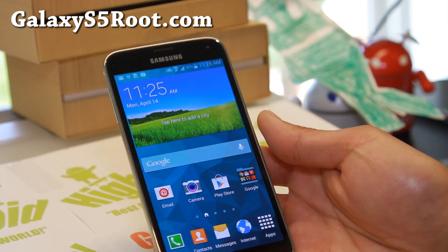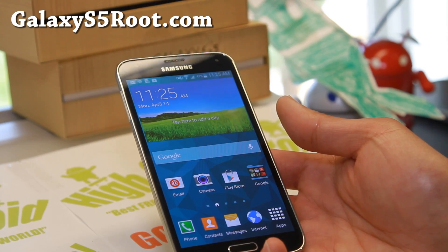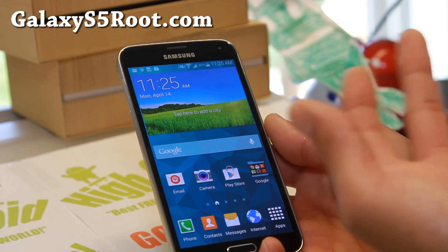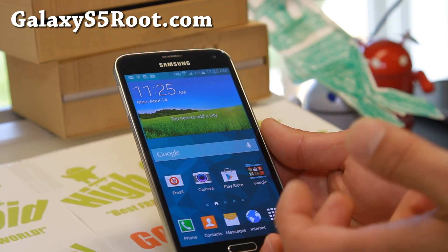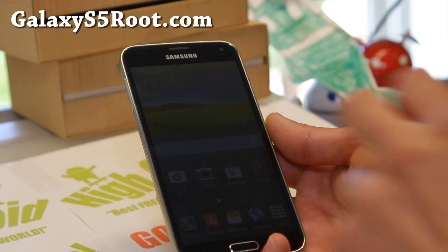Alright, let me go ahead and show you the first root method. This root method will install a custom recovery — a Clockwork Recovery — so you can install custom ROMs and also root your phone. You kill two birds with one stone. Now, this is going to work on all the Qualcomm-based Galaxy S5 models, except for AT&T and Verizon.